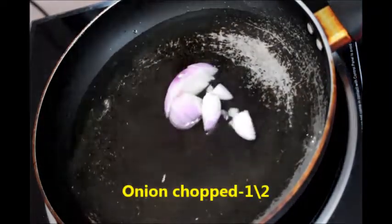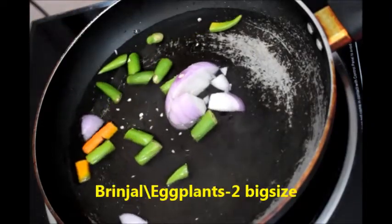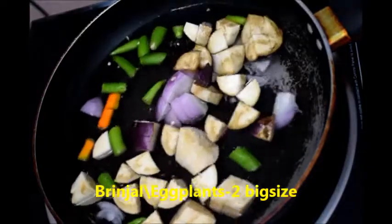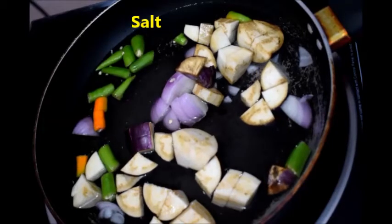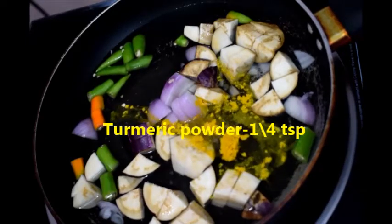To this add half onion chopped, green chillies according to your spiciness, and eggplants cut into pieces. Now add salt and turmeric powder.